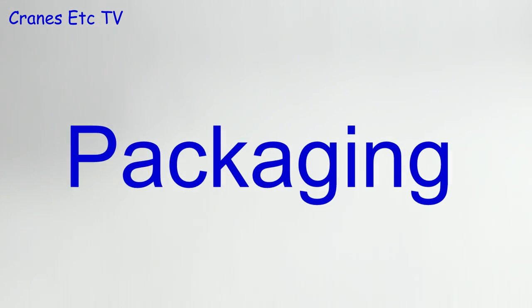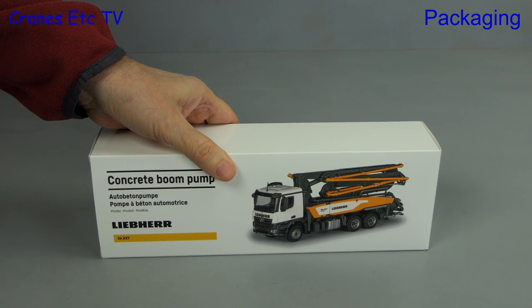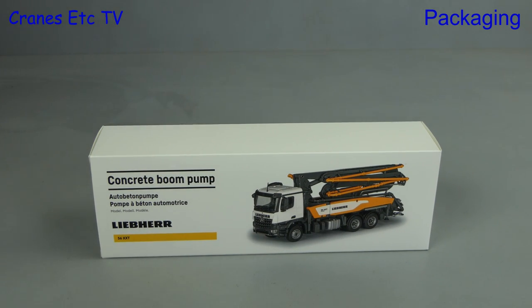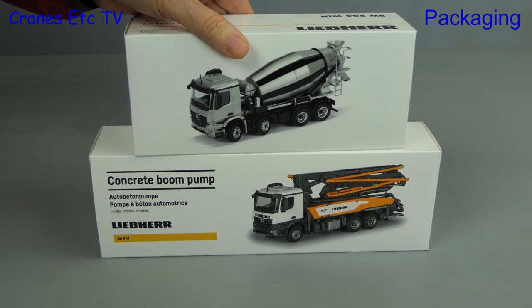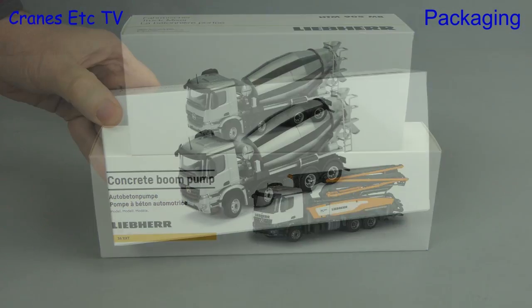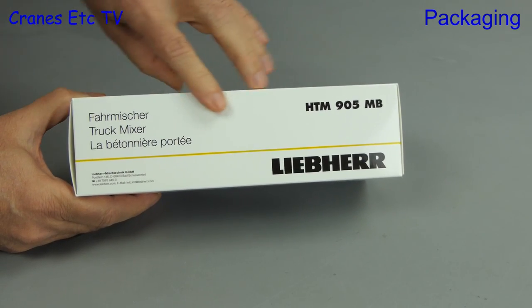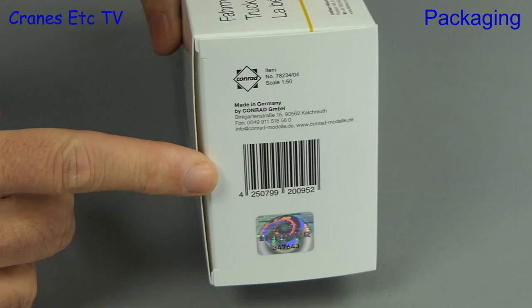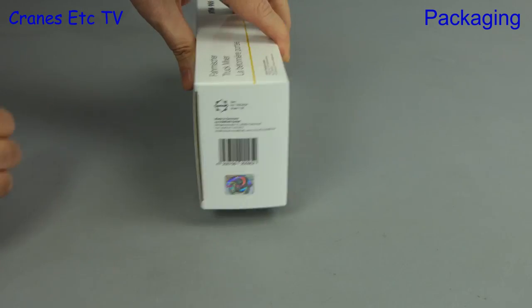In this review, let's do something concrete. We're looking at two Liebherr machines — one is a Liebherr concrete pump and the second is a Liebherr concrete mixer. Both of these models are made by Conrad, and we start with the smaller one, which is a Liebherr HTM905 concrete mixer mounted on a Mercedes Benz Arocs chassis.